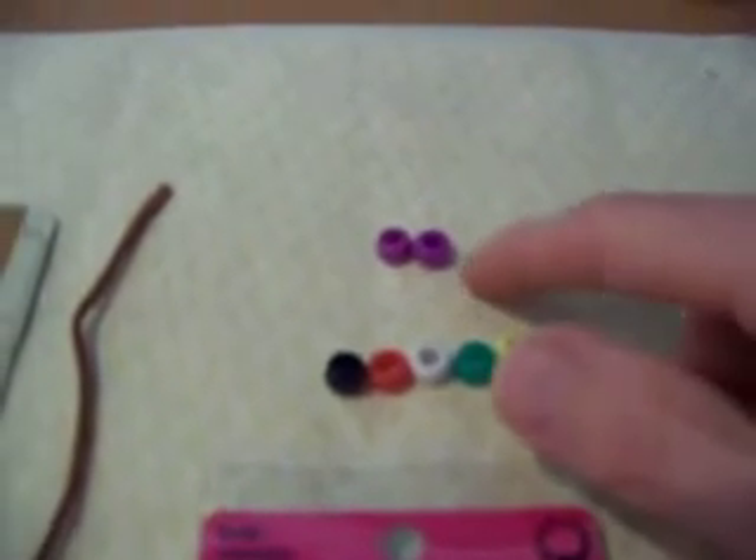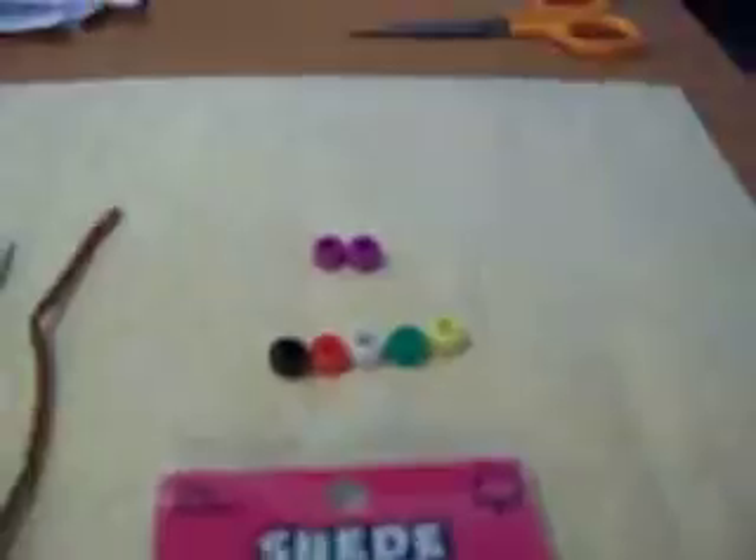You'll also need two beads for tying off the bracelet, as you can see here. We selected purple for those — they can be any color, but we selected purple to represent the royalty of Jesus.